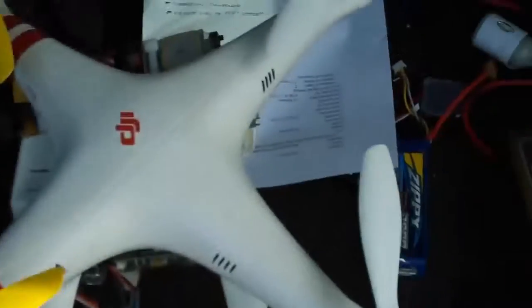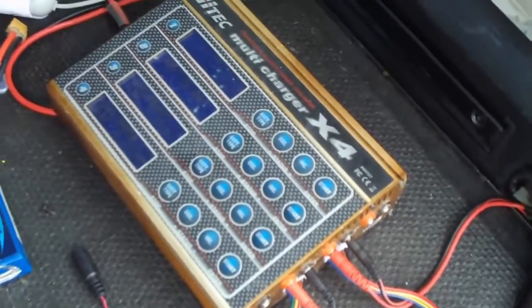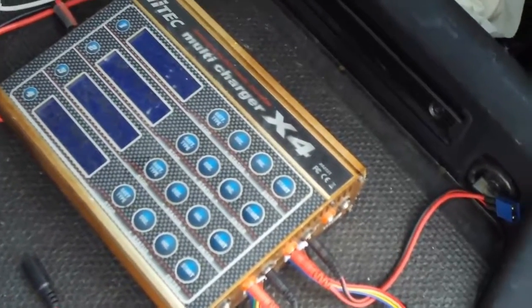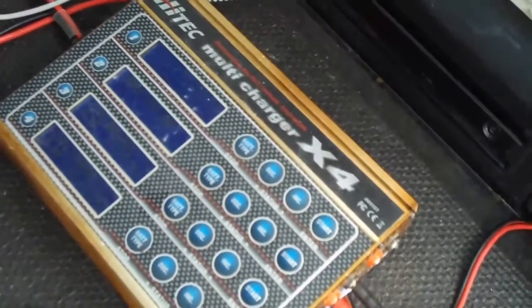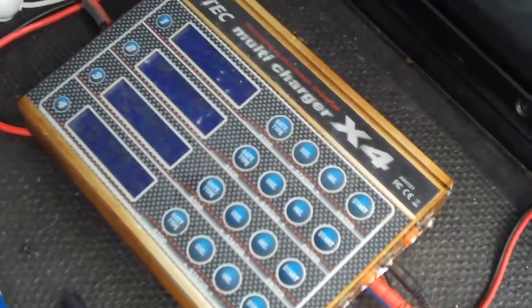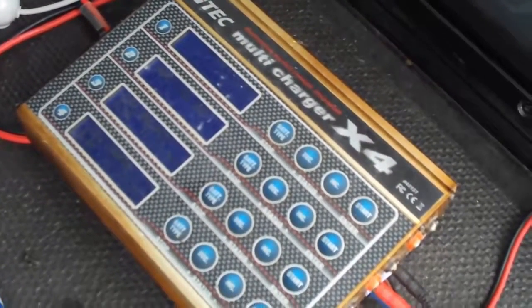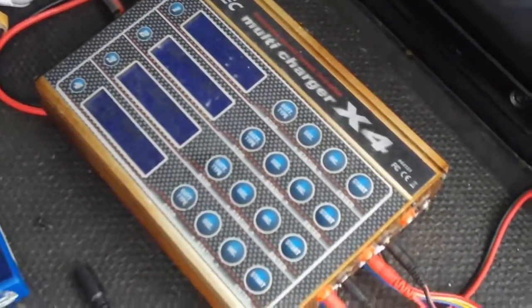If you're looking to charge more than one battery at a time, consider getting one of these four-station chargers for your car. My charger plugs into the back of my car into a 12-volt receptacle — most come with alligator clips to connect to your battery under the hood. This is the High-Tech X4 charger, which I highly recommend. It's very reliable and durable, and lets you charge four batteries all at one time.